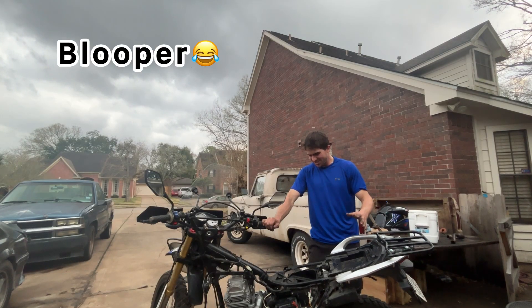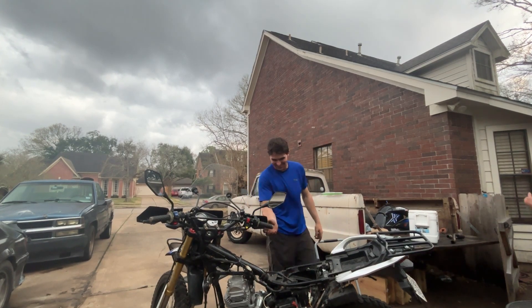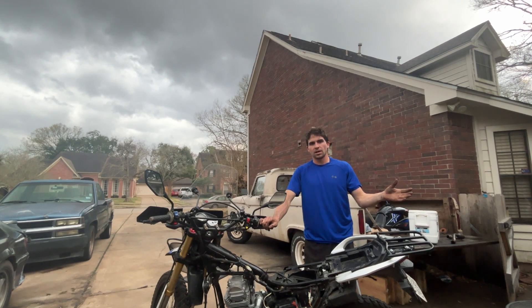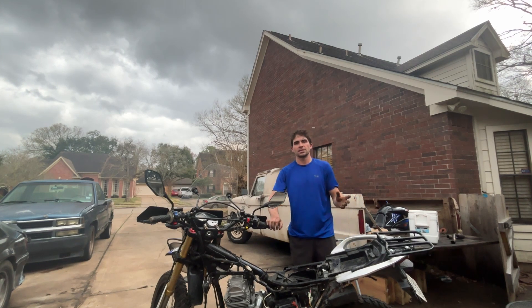All right guys, it's getting pretty dark and I don't have a lit garage, so I might do a little time lapse of me just putting stuff back on without talking, because I just don't know the quality of how it's going to look.